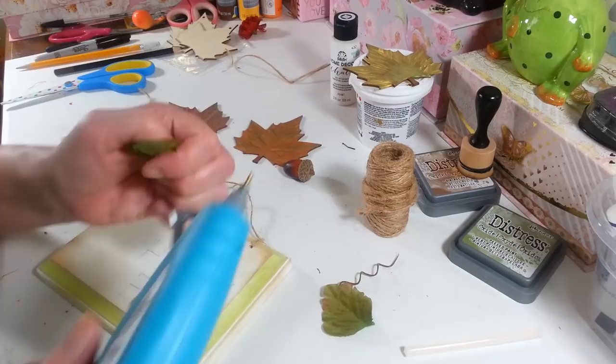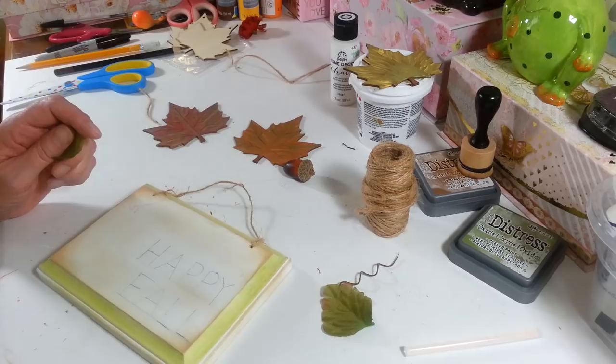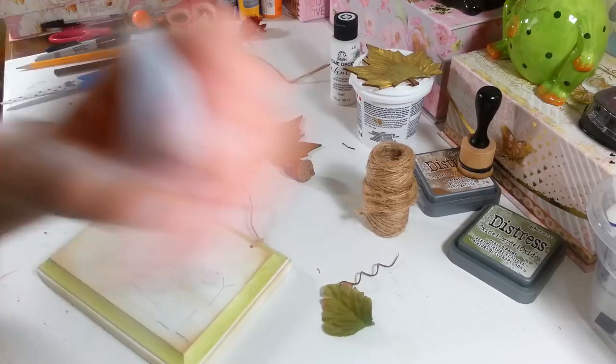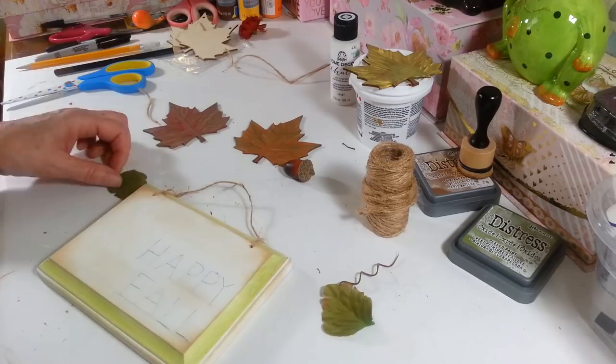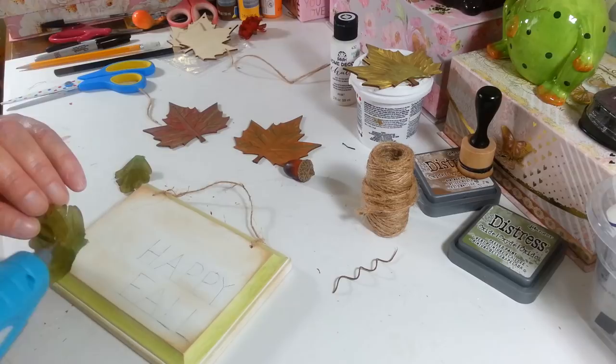I'm going to put the bow on first. I got my new glue gun out today — we're going to see how this works, I haven't used it yet. It takes a lot of glue to get going apparently. I got this one because it has a really fine point. I got it at Michael's — it's called Art Mines. My old glue gun just wasn't getting really hot anymore.